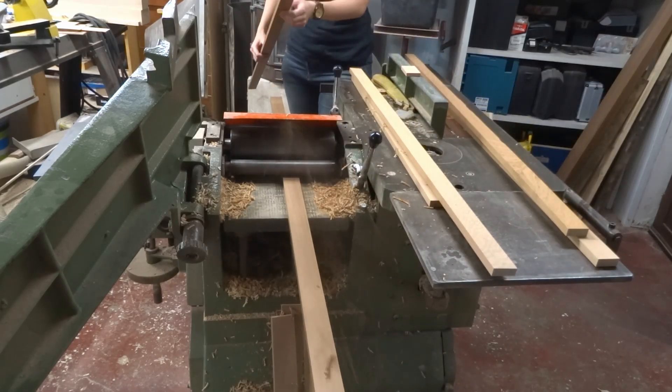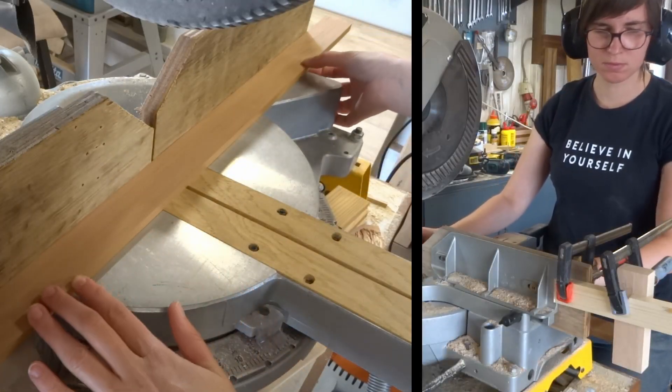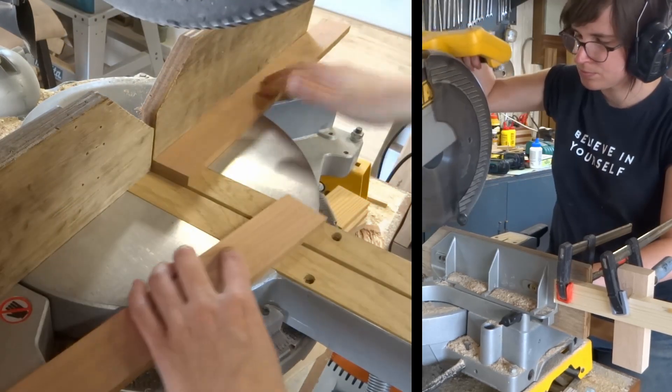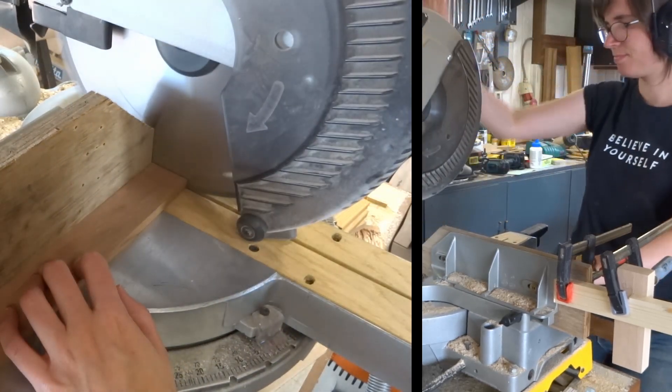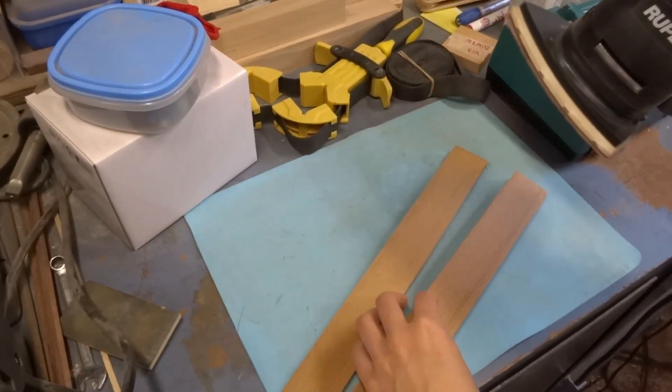Let's start with planing a lot of strips and then cutting them into length. Sand all the surfaces and edges smooth.